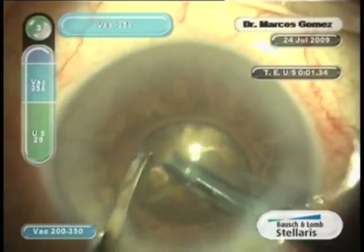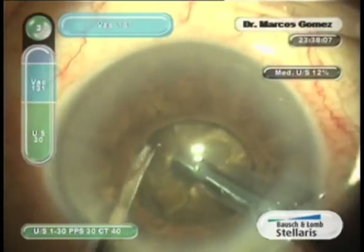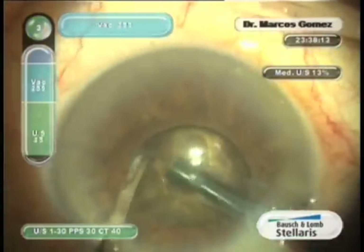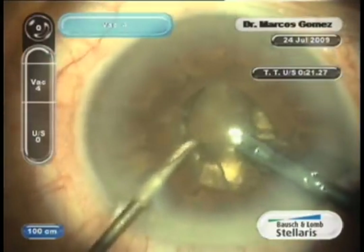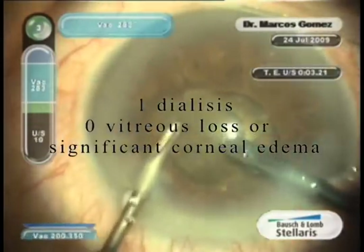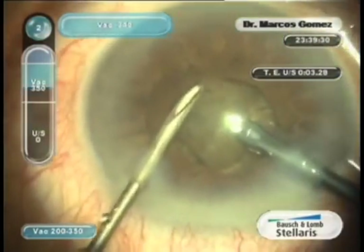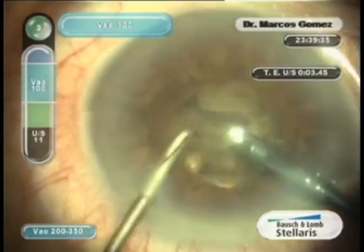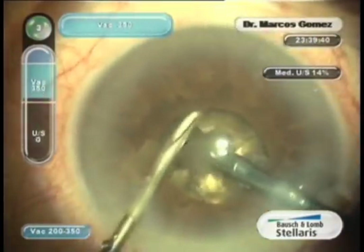We have performed hundreds of Brunescens cataracts and nine black cataracts without a single case of vitreous loss or significant corneal edema. This black cataract with pseudo-exfoliation was emulsified in 20 seconds of total effective FACO time.